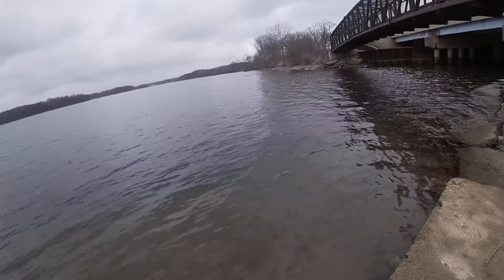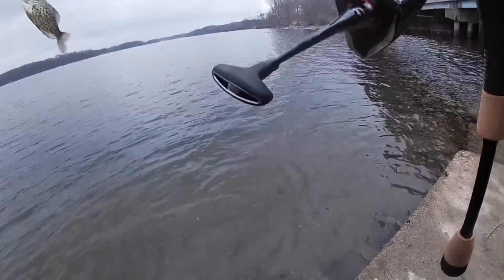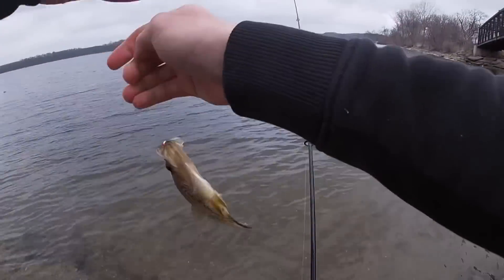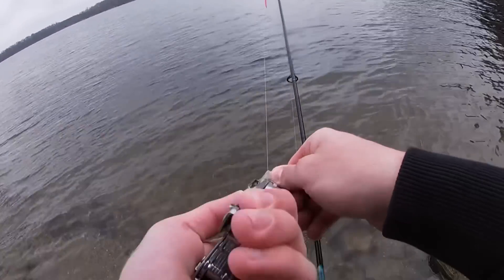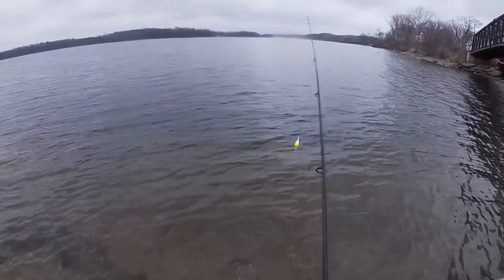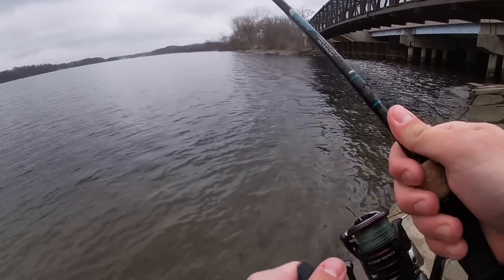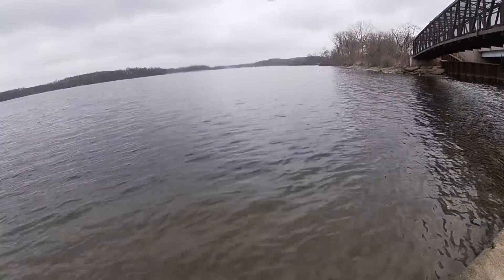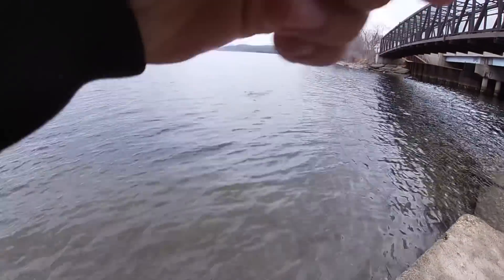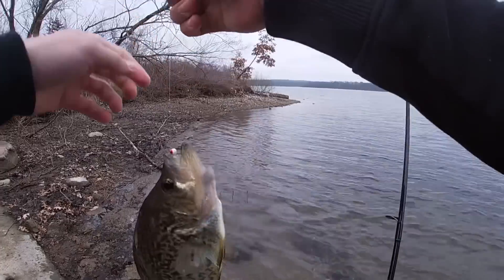There's a hit, there's a fish! There we go, oh oh! There we go, nice crappie there. Oh there's a hit, fish on, it's a good one! Oh man that's a good one, it's a good one!